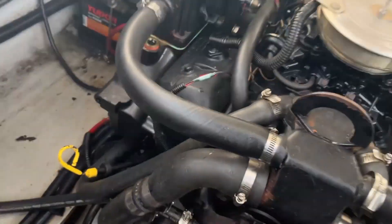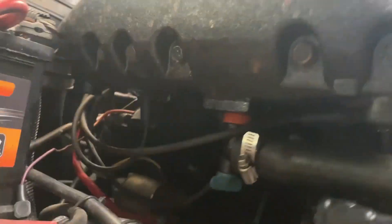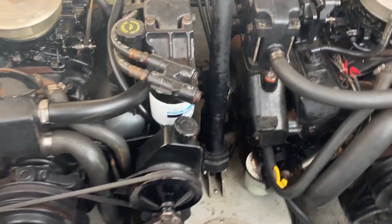So where are the spark plugs on a Mercruiser 4.3? You need to be here in front of the engine, follow it down, go under the exhaust manifold, and you'll see the ignition cord going in there — that's the spark plug right there. So again, they're under the exhaust manifold. Bonus tip if you didn't know that!